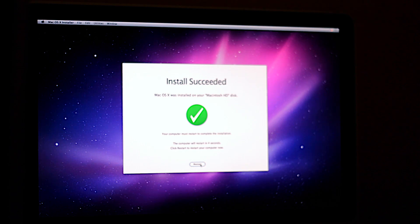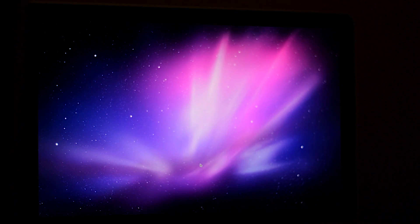When it finishes, this is what you're going to get on your Mac, and then it's going to automatically restart and redo your booting system. Now the computer is restarting and going to redo the process and install the software.